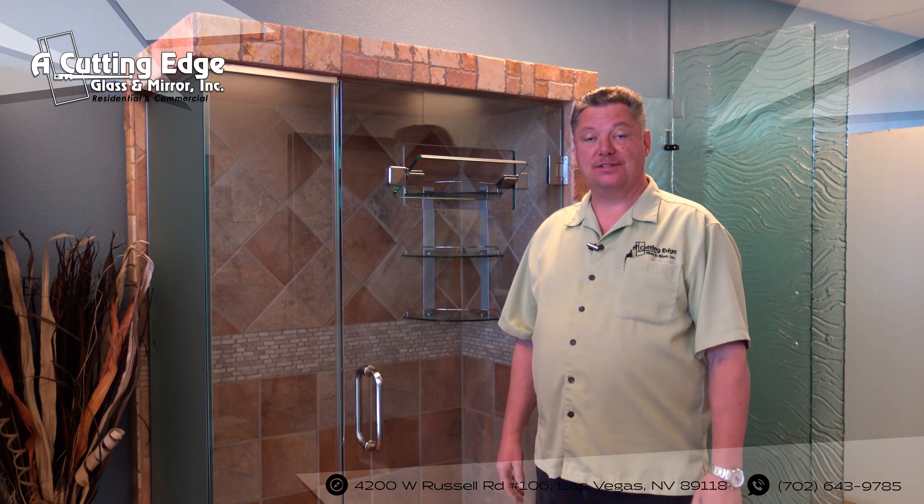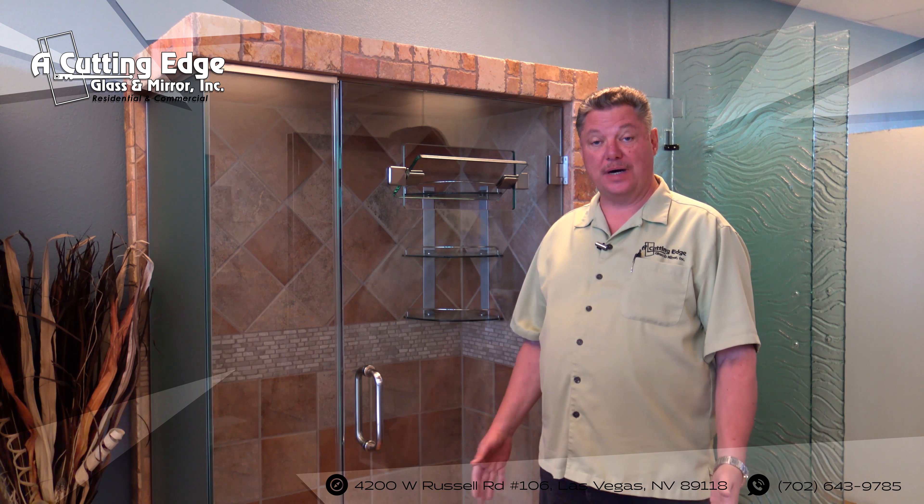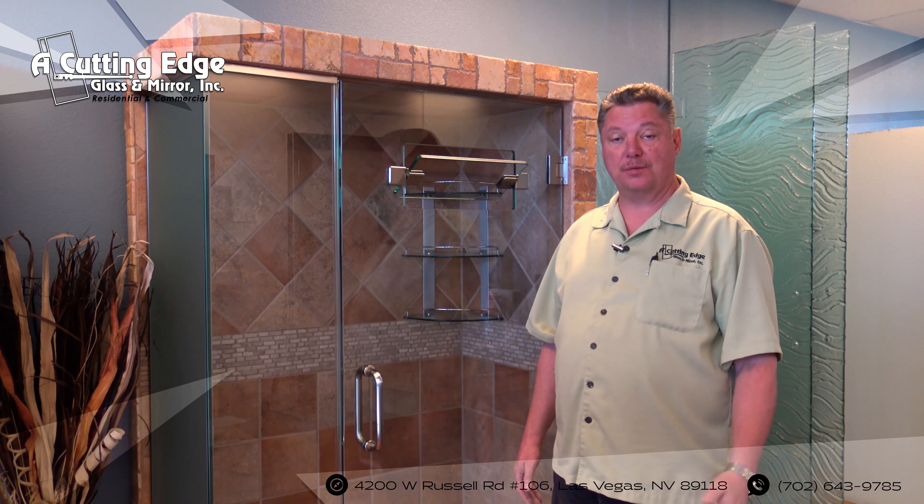Hi, I'm BJ with Cutting Edge Glass. Today I'd like to discuss a little bit on how to replace your polycarb strikes, your bottom sweeps, and your back fins on your frameless shower door.